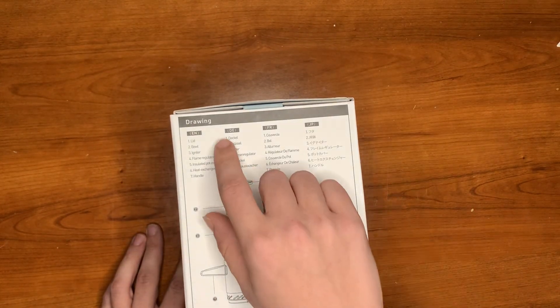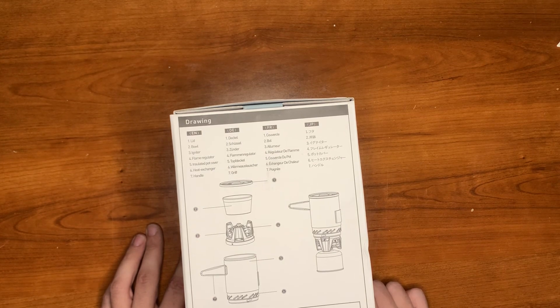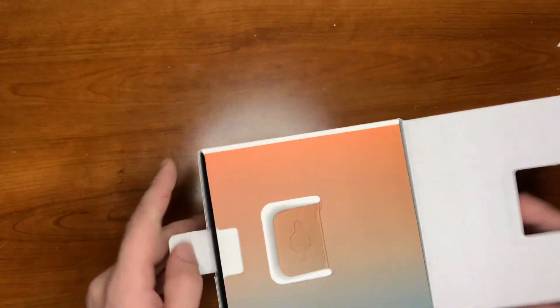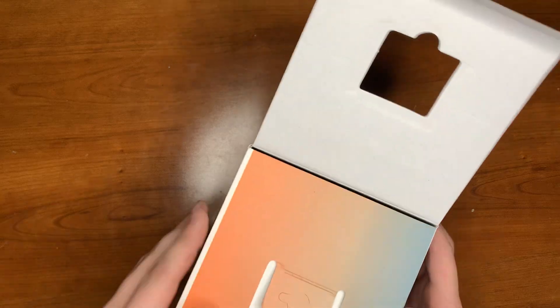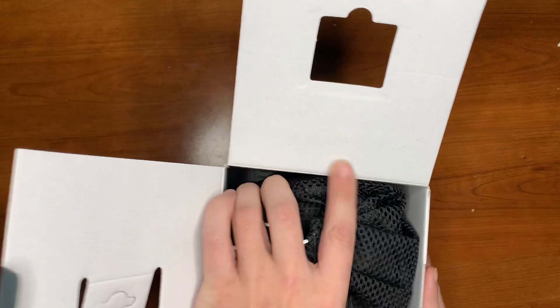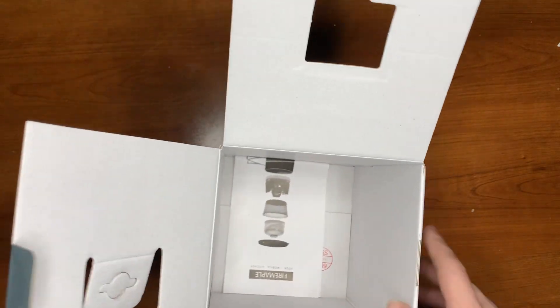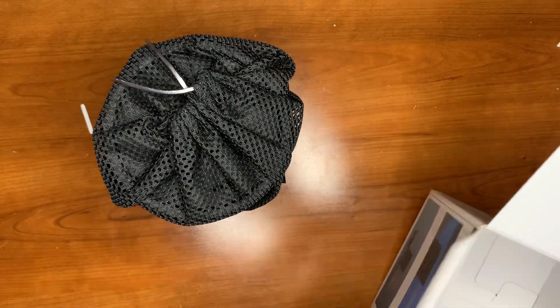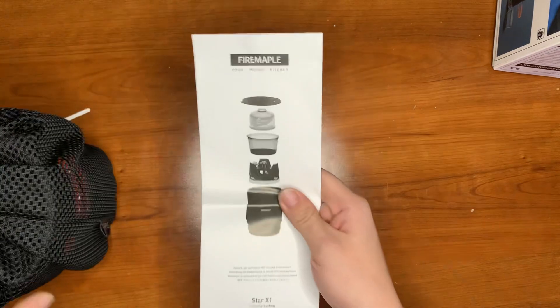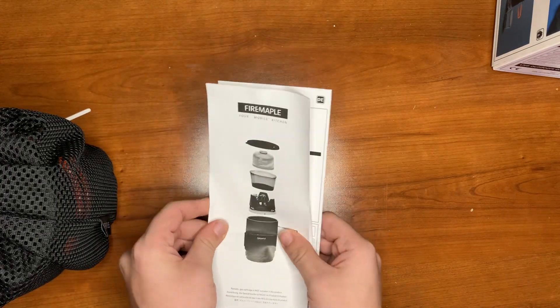You've got your lid, your bowl, your igniter, flame regulator, insulated pot cover, heat exchanger, and handle. Well, that new gear smell! That's everything in there. And in the bottom, you've got your instruction manual.